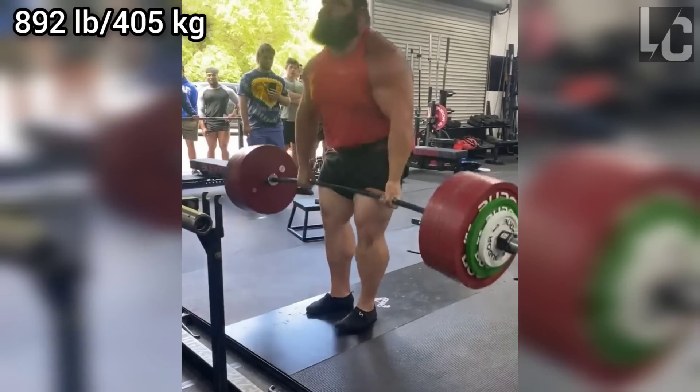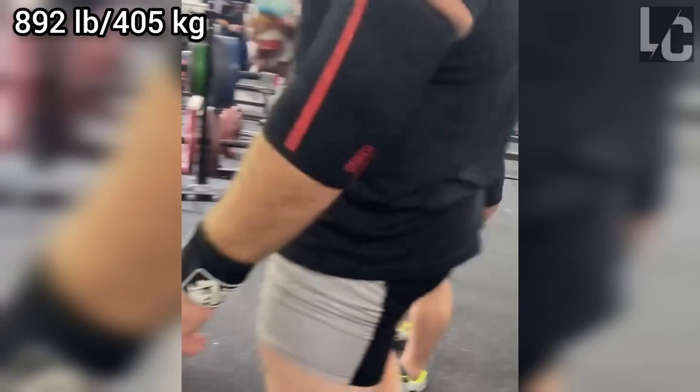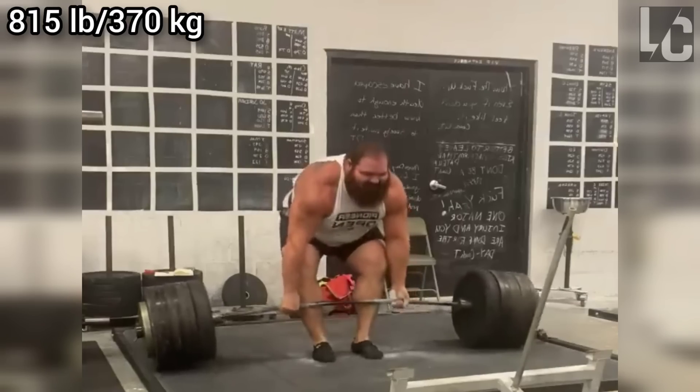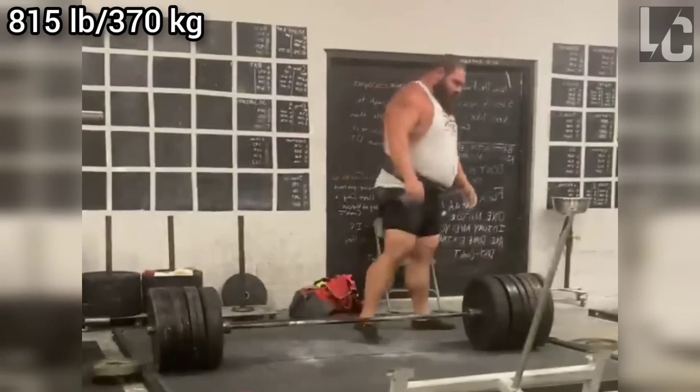Daniel has short femurs compared to his height and prefers a narrow stance for squats and deadlifts. This deadlift position works very well for him and allows him to transfer his power to the bar. I have to say that I like watching this even though it is pretty unusual.